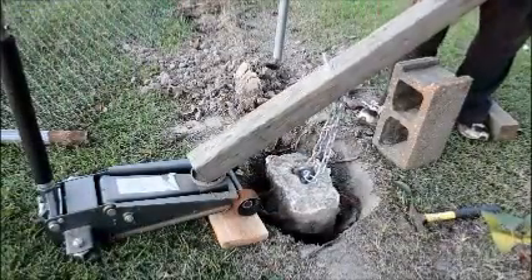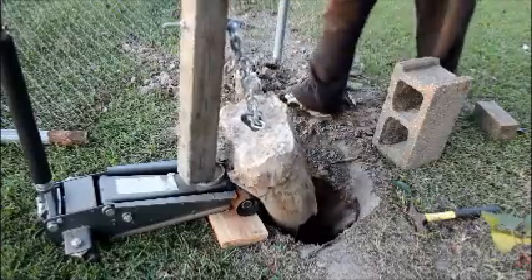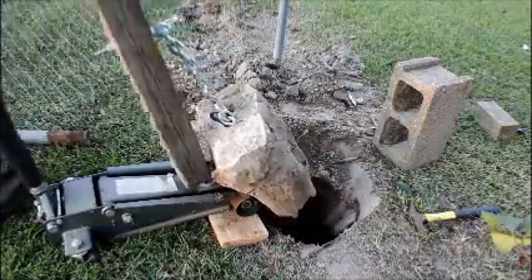With the leverage from the 4x4 and the wheels under the floor jack, it was all way too easy.